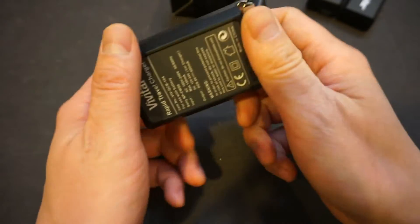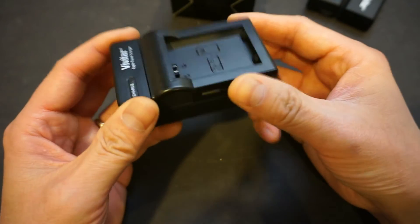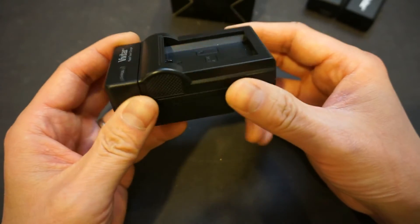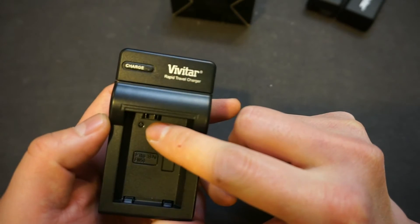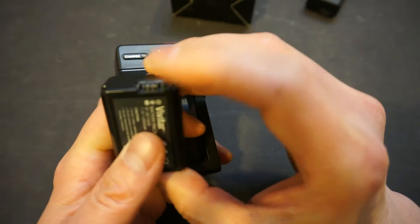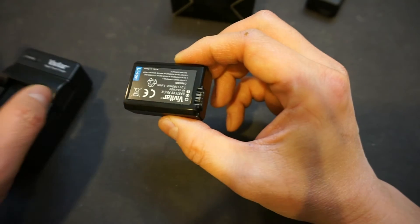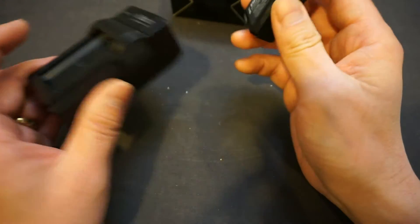One thing I immediately noticed about this charger is it's very, very light — significantly lighter than even the Apple phone charger. Given its size, it doesn't seem there's much inside. The first thing I noticed is it comes with only two contacts. But if you look at the battery, it has three contacts. One of those contacts is for the thermistor, because when charging, if something is wrong with the battery, it can get hot. The circuit inside your charger should protect the battery from overheating and shut it down to prevent fire.